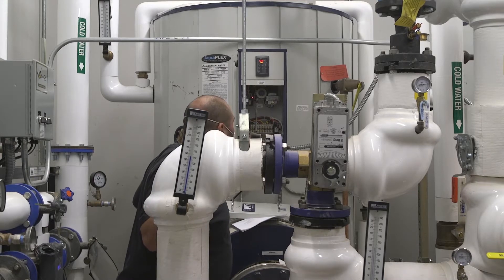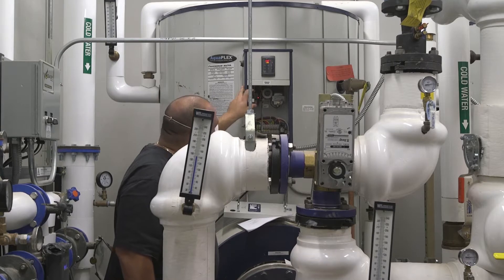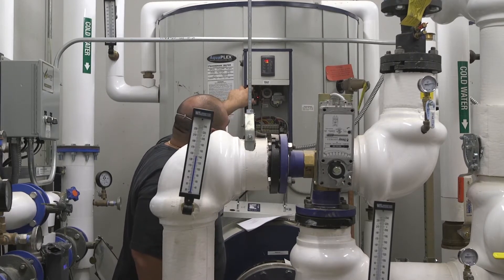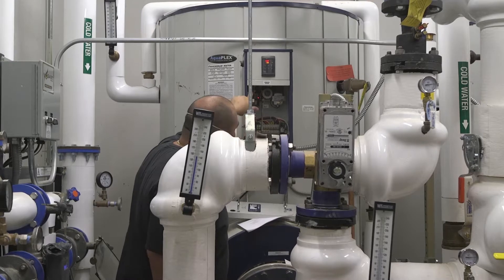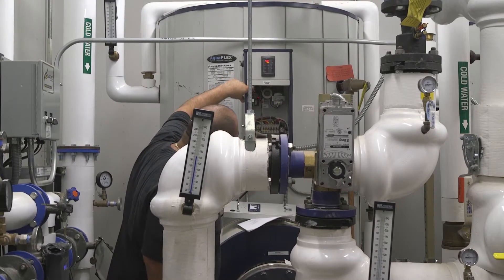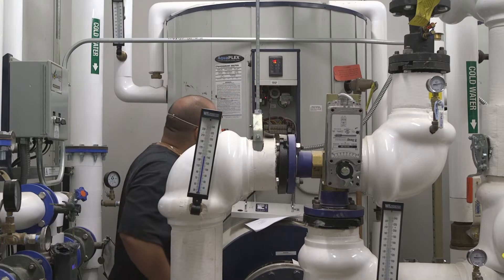The other thing that could go wrong — also within the limits of the low water cutoff — is your high limit control. This has a manual reset too. There's a green button on top of this. If this ever trips, the only way to reset it is by pushing this green button in. You'll hear a little click, knowing that it reset.